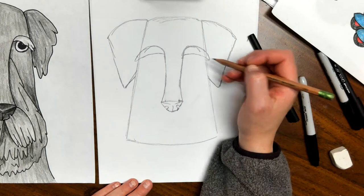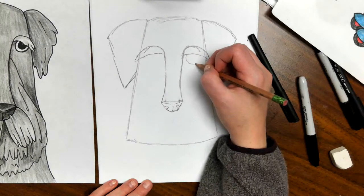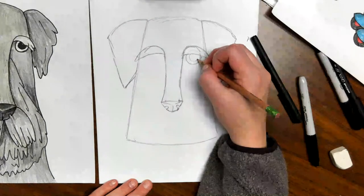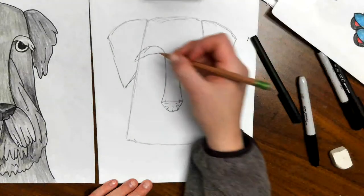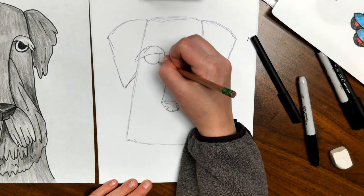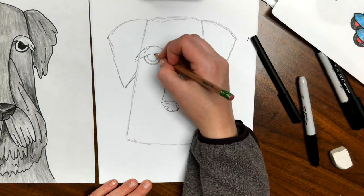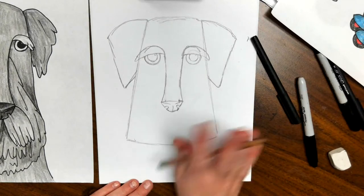To do the eyes, we're going to come underneath and just do part of the circle — if we did the whole circle it would look off, so we don't need the top. Then we'll do the inside circle for the pupil and put a little shine in there. Over to the other side — there's the big circle, there's the smaller circle, and there's the little shine mark. If he looks sleepy or tired, you're dead on — that's pretty much what it looks like.